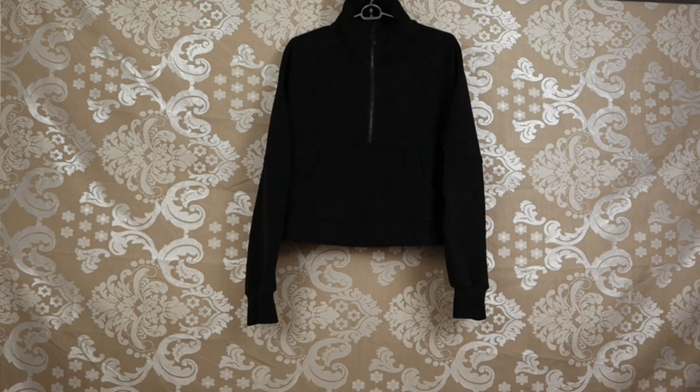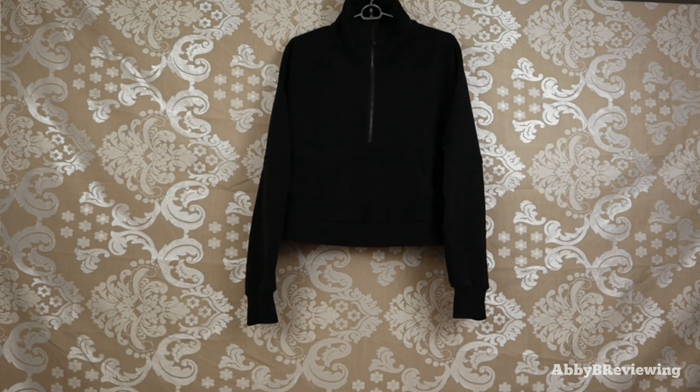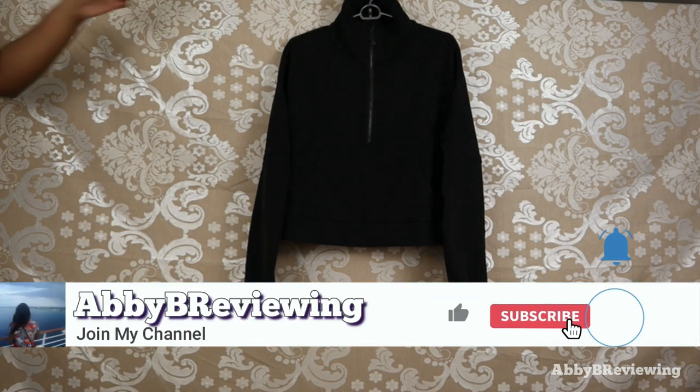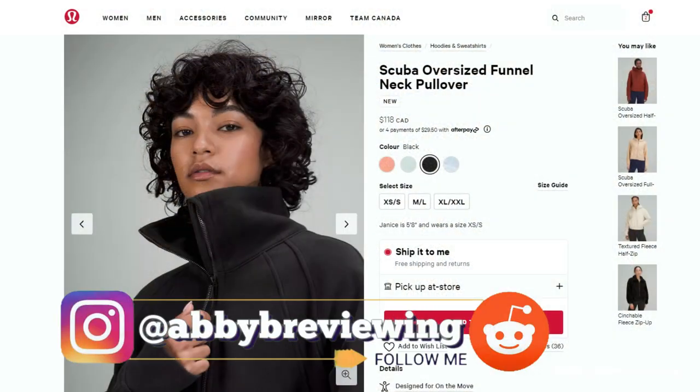Hi everyone, Abby here and welcome back to my channel, or welcome if you're new. Today I'm going to be reviewing the Lululemon Scuba Oversized Funnel Neck Pullover. Before I get started, make sure to hit that subscribe button so you can stay tuned to all my new videos dropping weekly and help the channel grow.